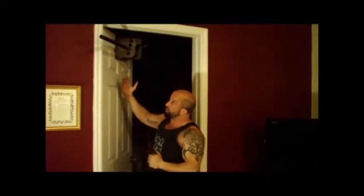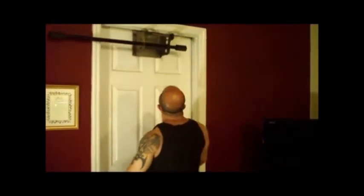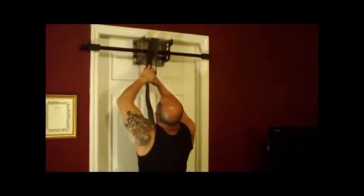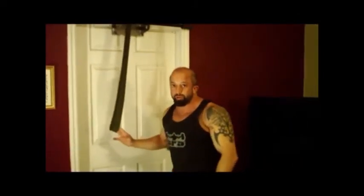What you need to do is set it on top of the door. As the door closes, you pull the door closed in order for it to work correctly. Slide the bar across, put your other thumb pad on, close the door, and slide the bar across until it's flush with the frame of the door. Then attach your bands on top. You can also attach it to the bottom, which allows you to perform hundreds of exercises.